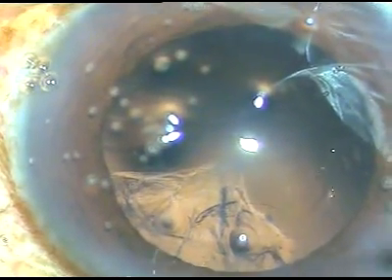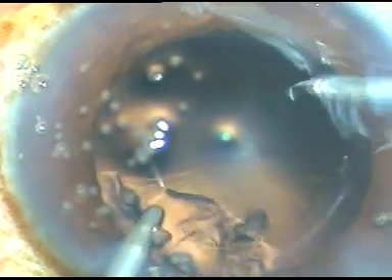Irrigation is from the right side port and aspiration is from the left side port. Now I change hands — irrigation is now from the left side port and the aspirating probe is from the right side port. Now the irrigating fluid is being used to dislodge the cells sticking to the posterior capsule. In other words, I am going to polish the posterior capsule with the help of this irrigating fluid.